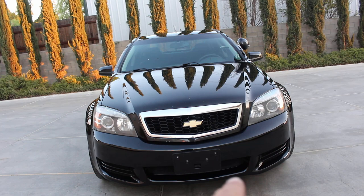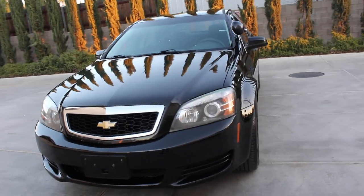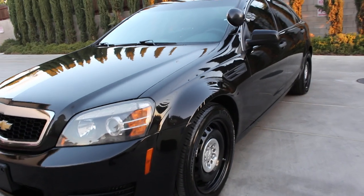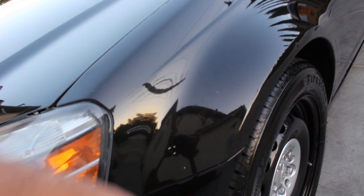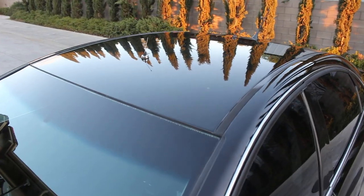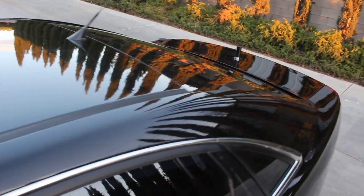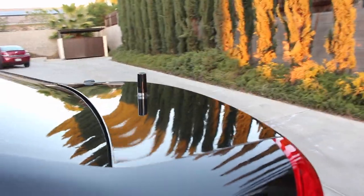I do have some chips on the front hood here from road hazard — that's a given. I wish they could be 110% perfect but they are not. There are also some paint chips on the driver's side fender. I like to tell you everything visible on camera so there are no disagreements at the end for anyone buying the vehicle. I like to be honest and straightforward — I'm not going to sell you a lie.